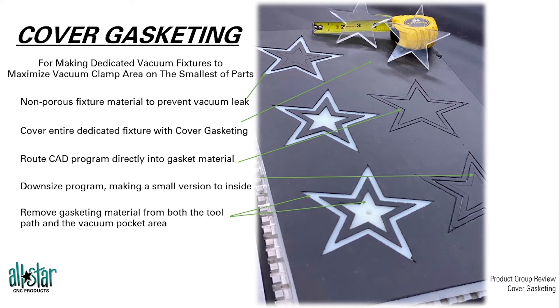That allows us to remove the gasket material from both the tool channel and the vacuum pocket area, essentially creating your own custom gasket die-cut for the exact shape of your part. Then, because it is a non-porous board, a vacuum source hole per part brings that vacuum from the grid system below up to the part, with a sealed edge allowing for that vacuum clamp.